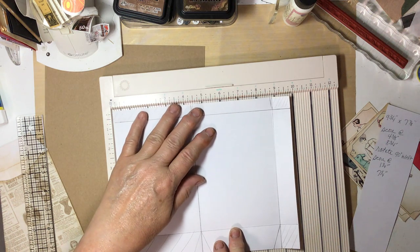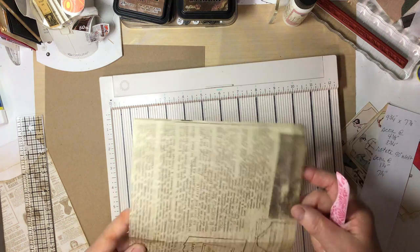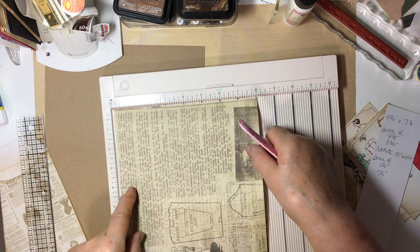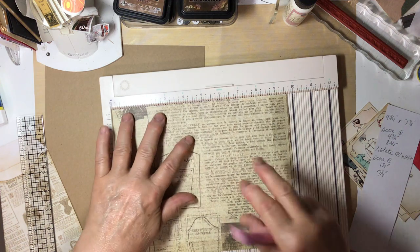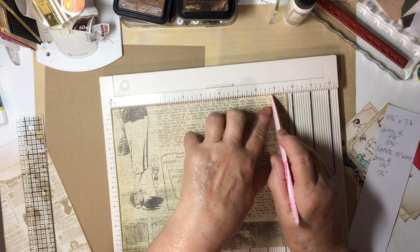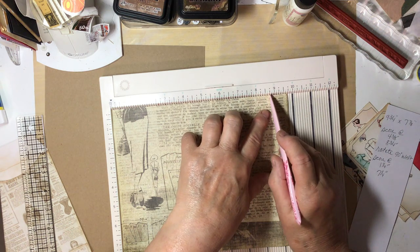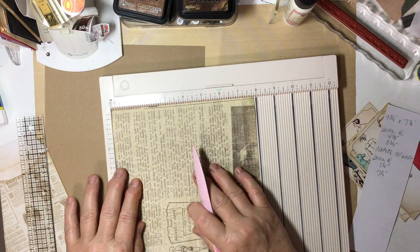And then you're going to score again at 8¾. Then you're going to rotate it 90 degrees. Let's score it on this side — 4⅜ and 8¾. Rotate it this way, depending on your pattern.